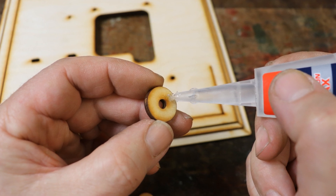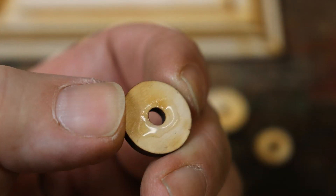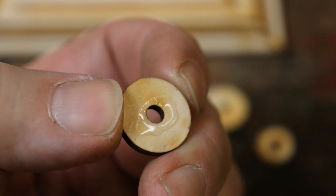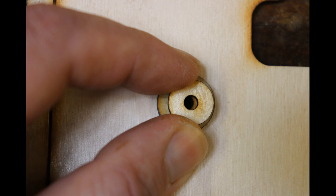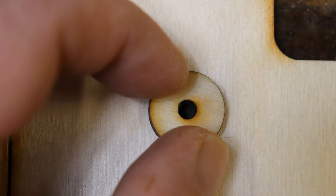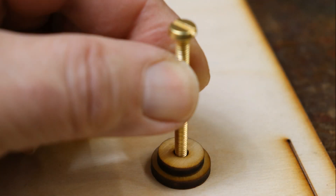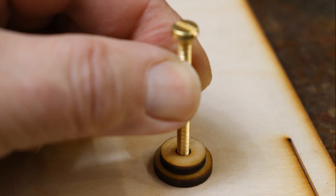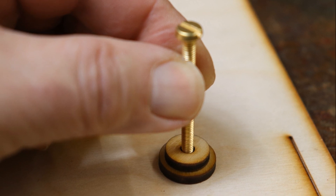I like super glue as it's quick and I'm impatient. The downside is that you don't get much time for positioning things with super glue. Whichever glue you choose, apply a thin line of it around the inside of a spacer and guide it into place visually with the hole beneath. Alternatively, you could use one of the long brass screws to help line up the spacers — just try not to get it stuck in the hole.